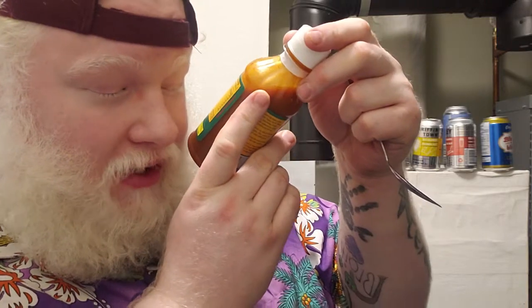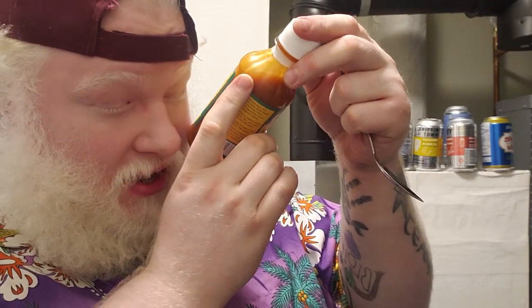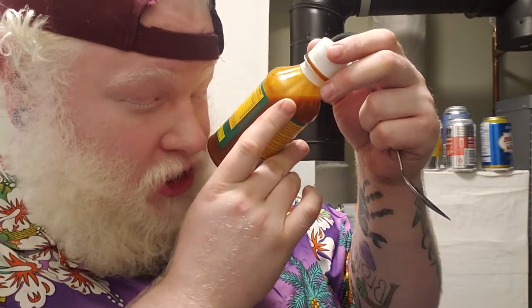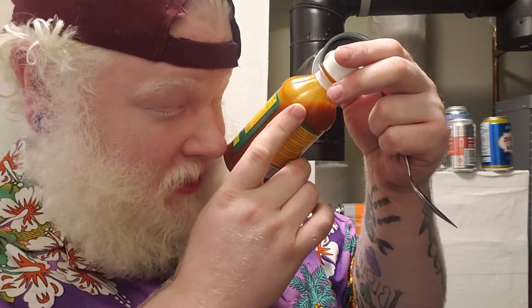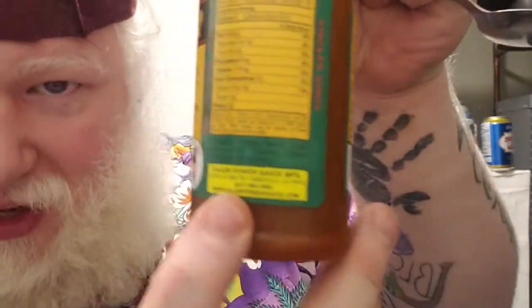It's from the Cajun Power Sauce Manufacturing in Abbeville, Louisiana. It contains vinegar, garlic, sugar, spices, salt, cayenne pepper, and I can't read that last ingredient. It's not a good color combination — and yes, I am blind, but it's still not a good color combination.